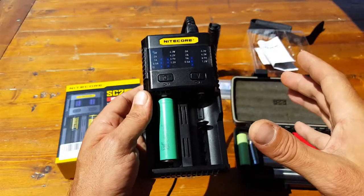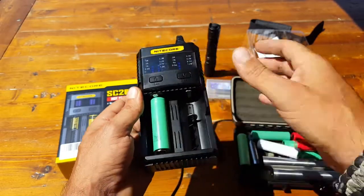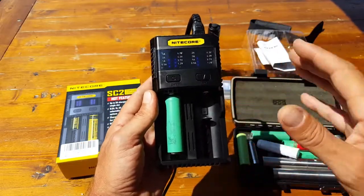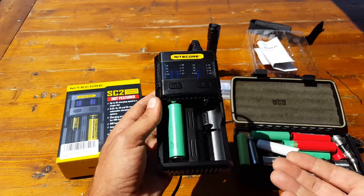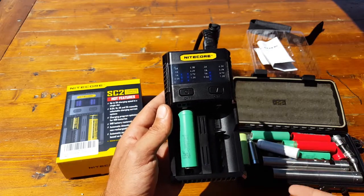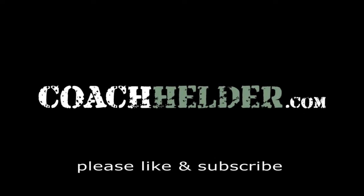The last thing I want to leave you with is safety. These batteries are no joke — they are powerful. Make sure you stick with brand-name batteries and invest in a good charger, because if you're spending money on quality batteries you want to get as much life out of them as possible and definitely don't want them exploding on you. This is Elder — I hope you enjoyed this review.